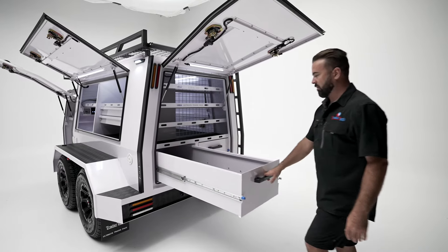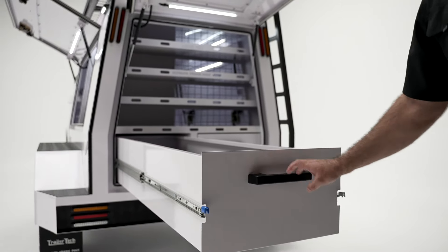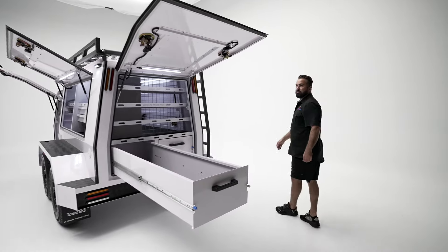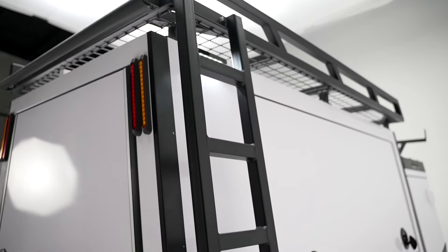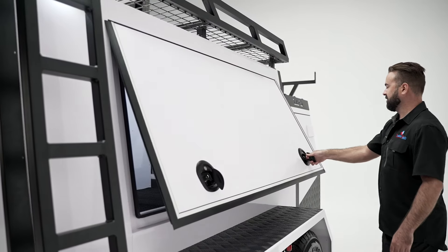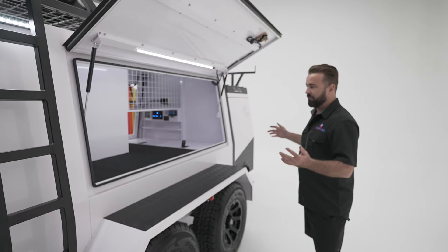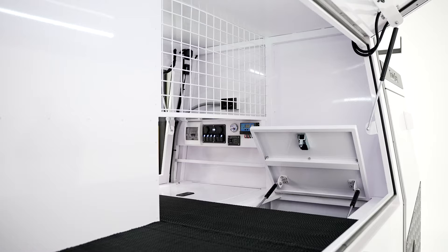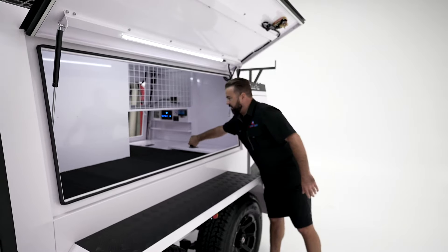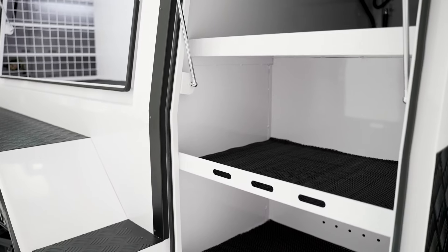The drawers are 1800 mil long, on the heaviest slides we could possibly fit — about 150 kilos load rated. Coming around, we've got a ladder here which is standard. On the street side we've got a very large open cavity basically for you guys to fit how you'd like — you can fit a 2.4 meter long level straight through, not on an angle. There's some more storage down in here as well, and on the other side of the front box are a couple of shelves.